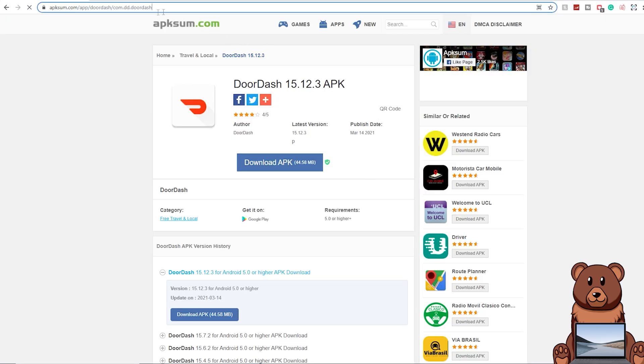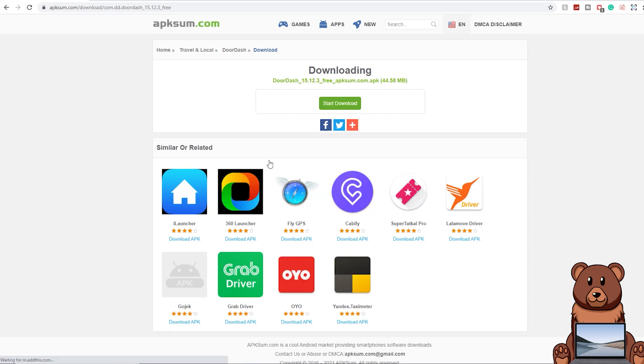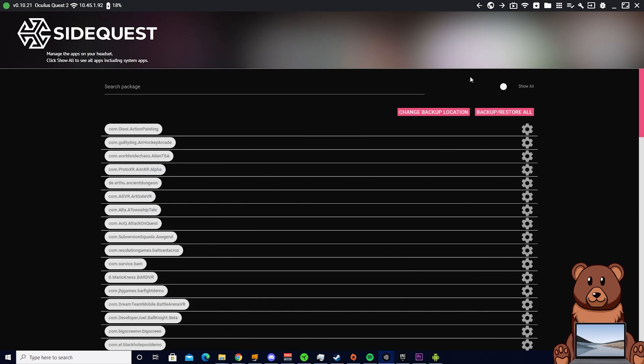The first step is heading down into the description and clicking on the link that'll take you to the DoorDash APK download, or you can just type in the URL you see on screen. Once you're here, you're going to begin your download of the APK. As usual, anytime you're downloading an APK from one of these websites, you have to click on the download button and then wait a couple seconds to let anything run or register.